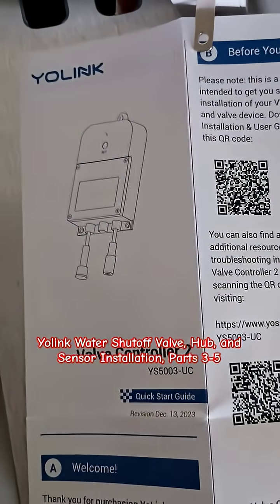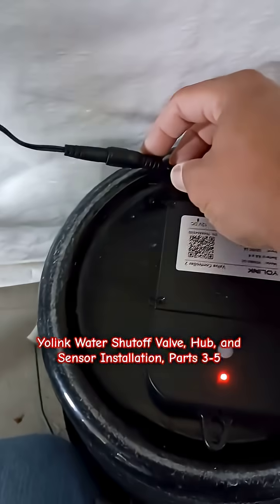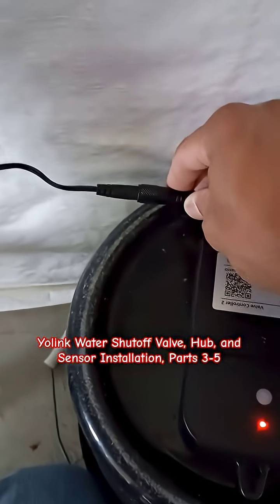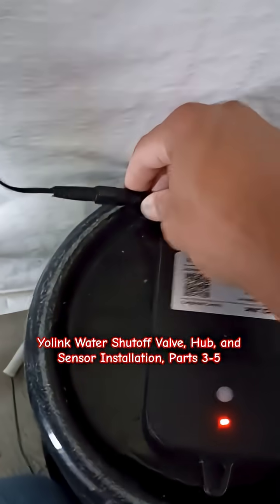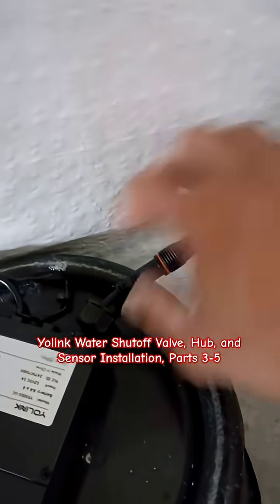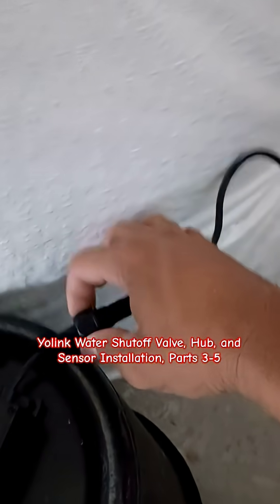Now we're going to set up the valve controller for the Yolink. Right now I just want to get it rolling, so I'm going to loosely install it right here. It's got batteries in it already. And then on this side we've got the power. On this side we've got the communication. Note that this is indexed — there's a notch on there — and you're going to have to slide this on and tighten it.